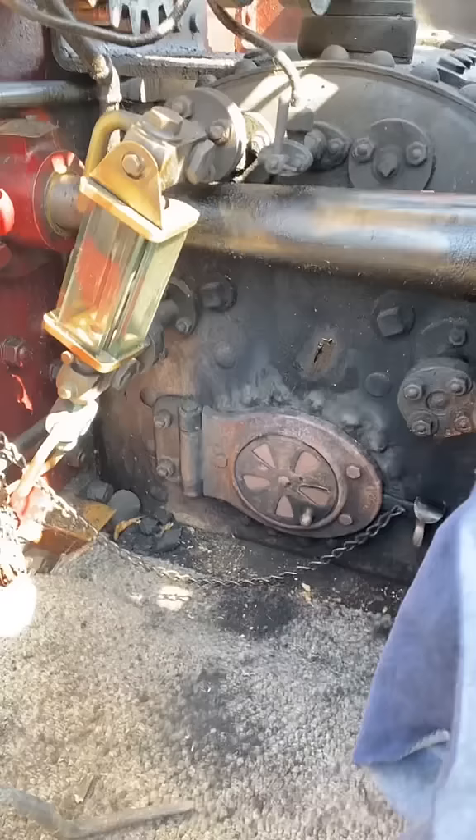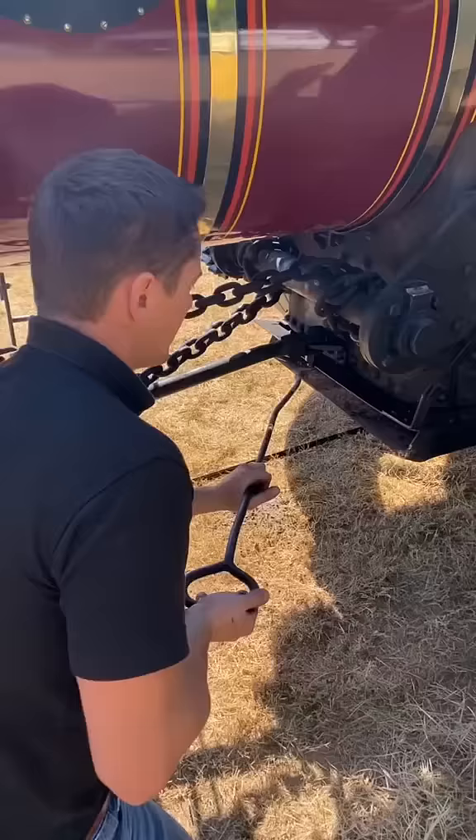Next we pop open the fire hole door and Ben's using the poker there now to rake out yesterday's ashes. The ashes have fell down through the grate into the ash pan and now we're raking them out.